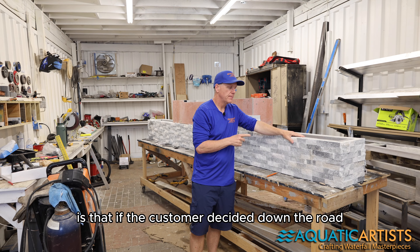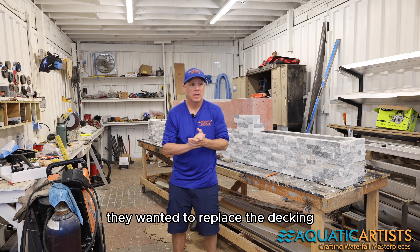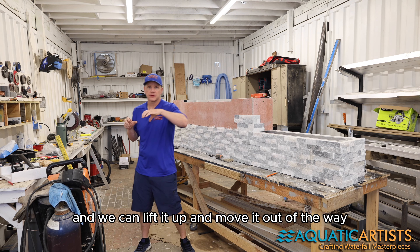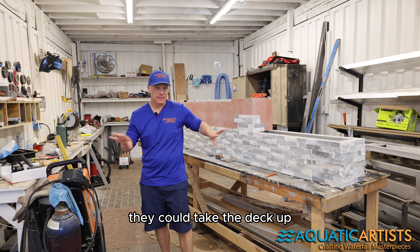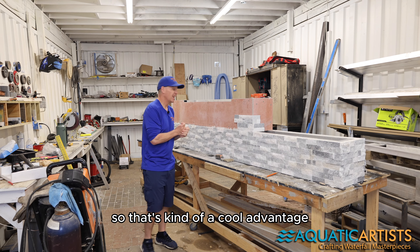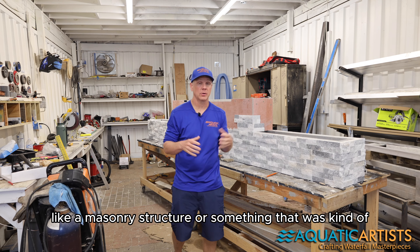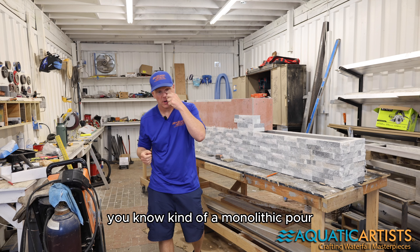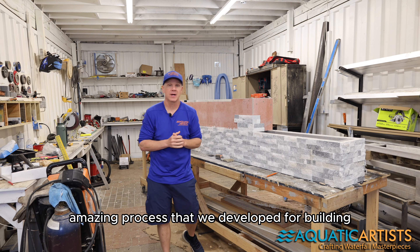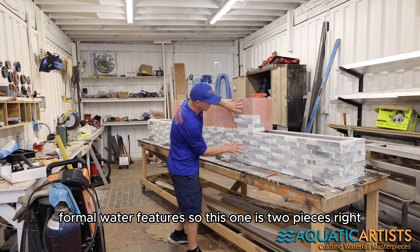The really cool thing about the way we install these is that if the customer decided down the road they wanted to replace the decking and coping, we could actually unbolt this feature, lift it up, and move it out of the way. They could take the deck up, put a new deck down, and then this can be put back on top. That's an advantage you could never have with a masonry structure or a monolithic pour — another advantage to this amazing process we developed for building formal water features.